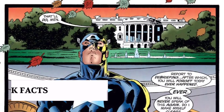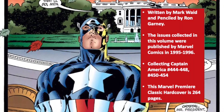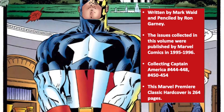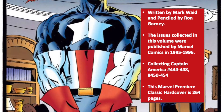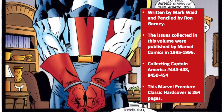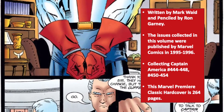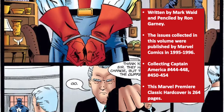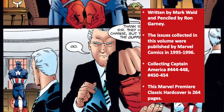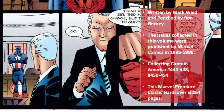Before we do, a few quick facts about today's collection. Captain America Operation Rebirth was written by Mark Waid and penciled by Ron Garney. The issues collected in this volume were published by Marvel Comics in 1995 and 1996. The Marvel Premiere Classics Edition I have today collects Captain America issues 444 through 448 and issues 450 through 454, and this hardcover volume comes in at 264 pages.